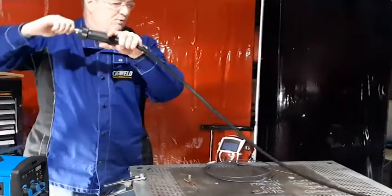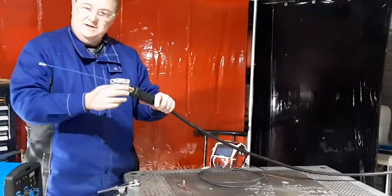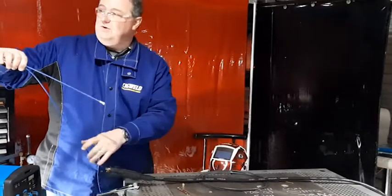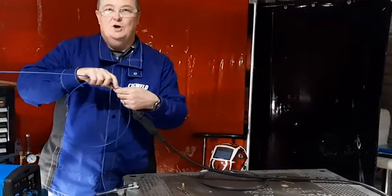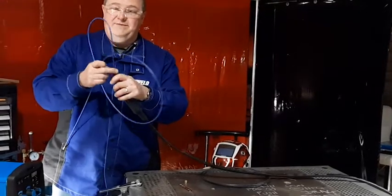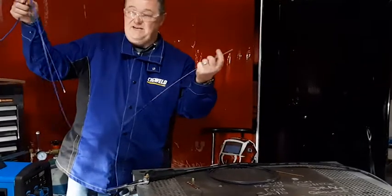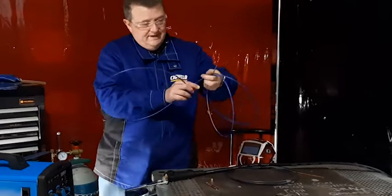Now I can actually pull the liner out — you want to get this gun really straight. You'll notice it's a blue liner. The other thing you don't want to do is bend it too tight and actually kink the liner. This is spring steel, so you've got to be very careful about how you pull it out, because you can damage it and you can't unbend it once it's been bent. And roll it up.